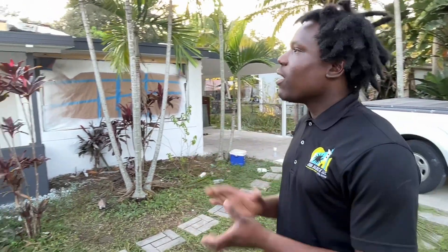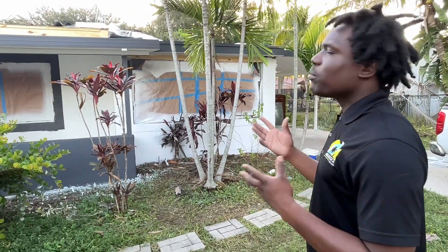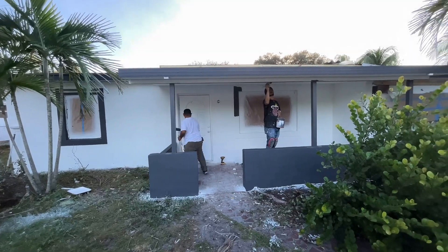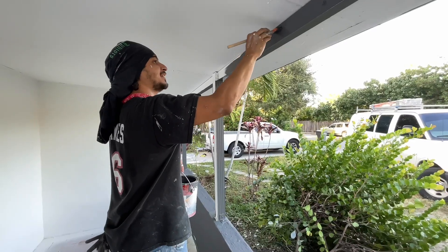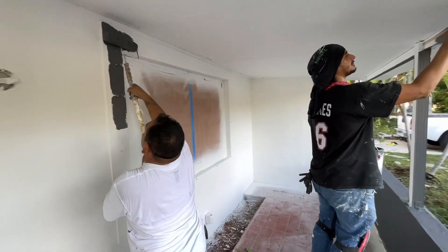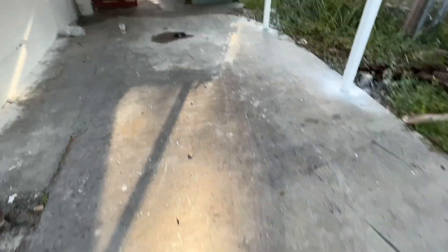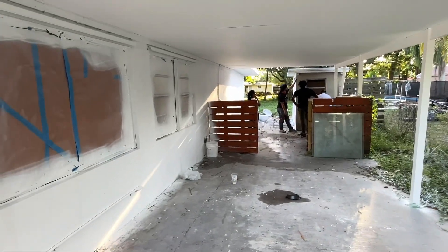Now we're standing outside. As you can see, they're getting the painting done. I would say this is about 90% done. We're also waiting on the roofer to complete everything so they can finish everything from head to toe. And the last thing — we're going to get our landscaping done. Overall, this project is pretty much done, we don't have too much left to do.